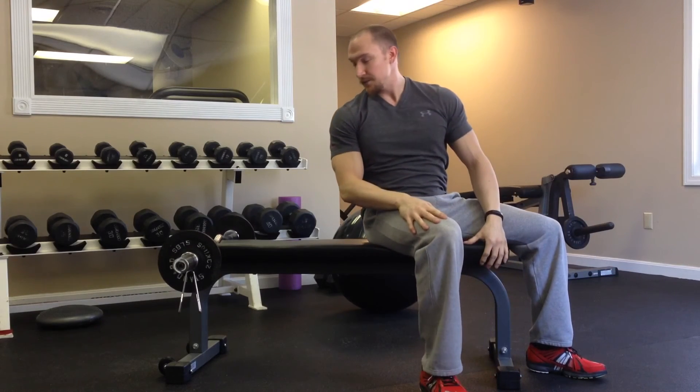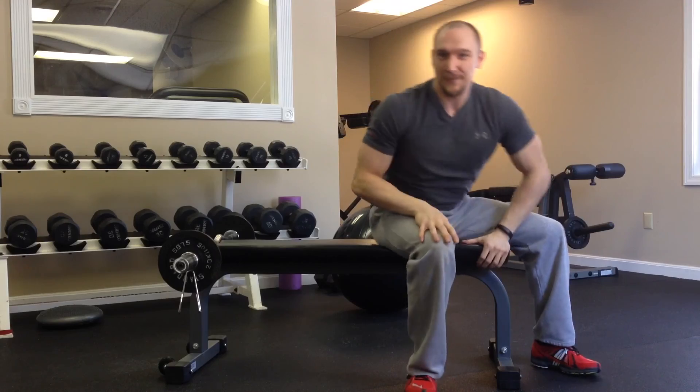So there you have it, guys — the angled tricep extension. Give this one a try this week. Thanks for watching.